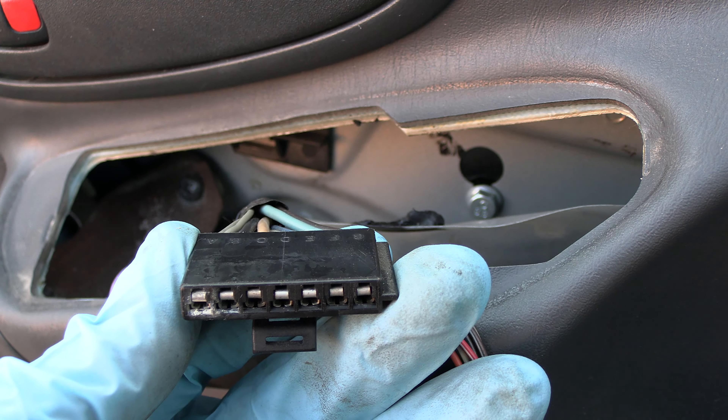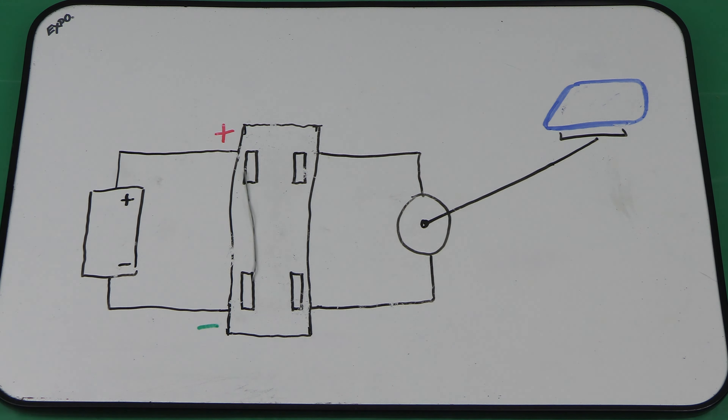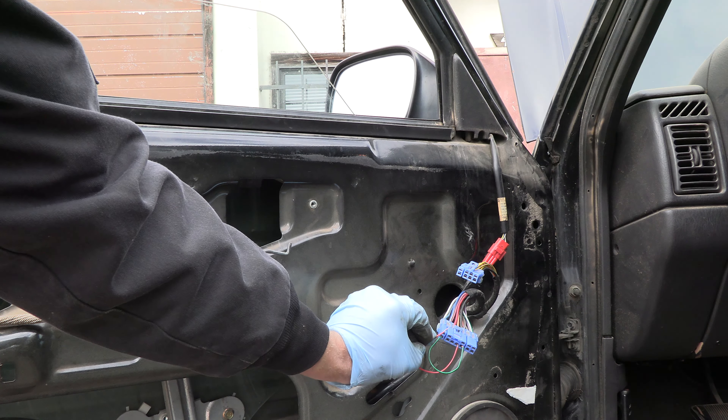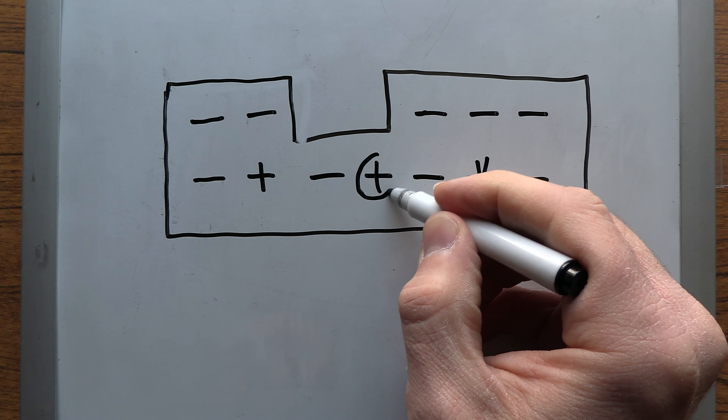First, a person would turn the key on and gain access to the back of the switch, unplug the connector going to the malfunctioning part of it, and then poke their paperclip pieces around different pins until they're able to power up the right motor.